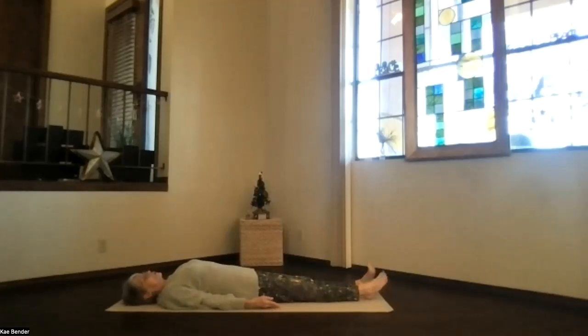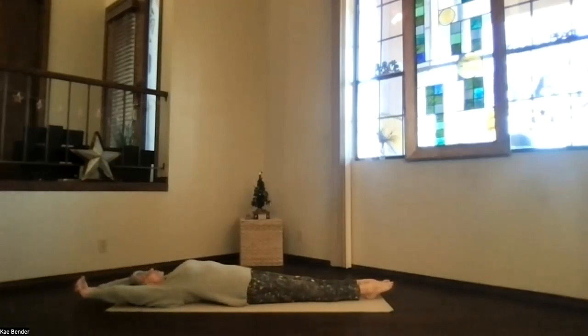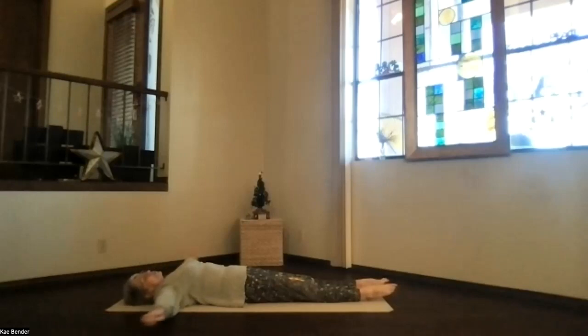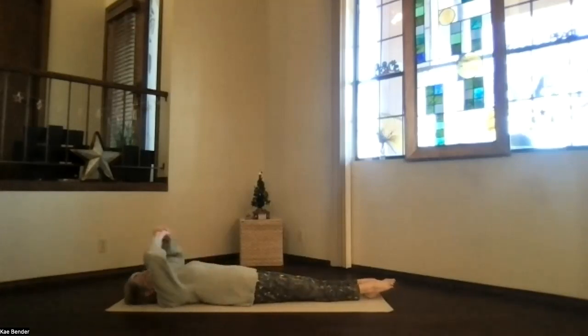If your relaxation today feels especially good, just keep relaxing as long as you have time. If it's time to get ready for the rest of your day, just begin drawing energy and awareness with the breath, back to the moment, to your body. And as you breathe more fully, just begin letting your body gently move — however feels right for you — breathing more fully and stretching more completely whenever you are ready to do so.